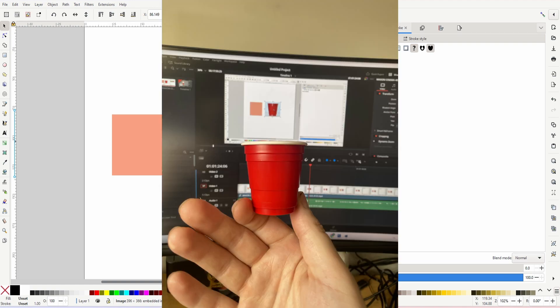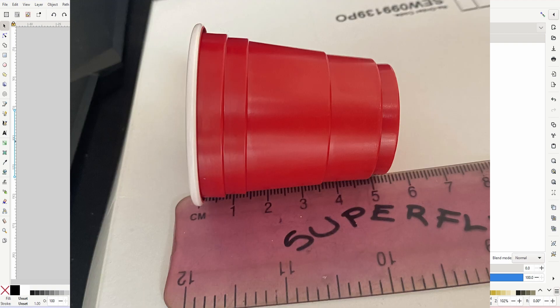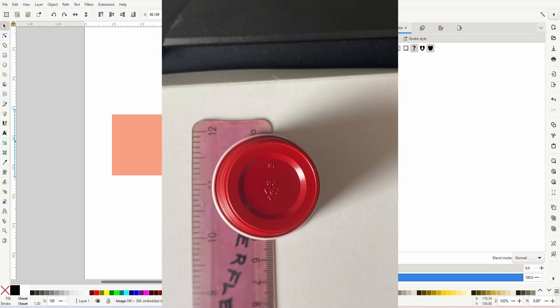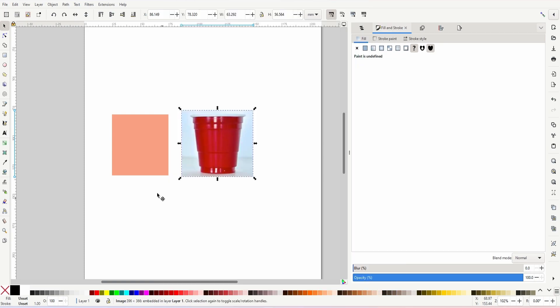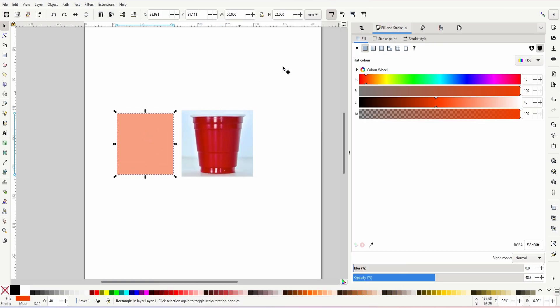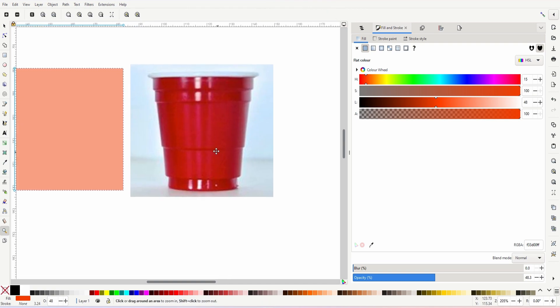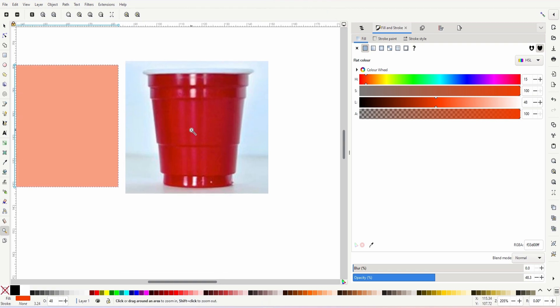I'll put pictures on screen of me measuring the cups. They are 52 millimeters tall, and at the widest part at the top on the white lip they are 50 millimeters wide. So this square here is 52 by 50 — that's just showing the design. I'm going to draw this cup in Inkscape as a reference, since it tapers in and is thinner at the bottom than at the top.